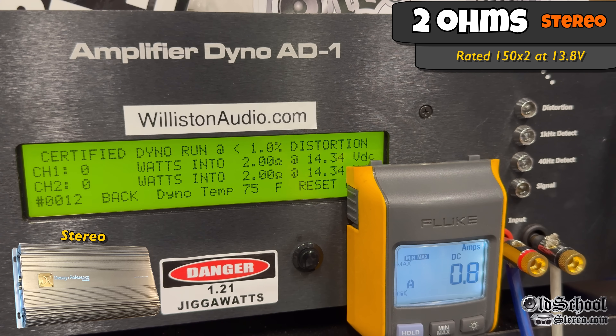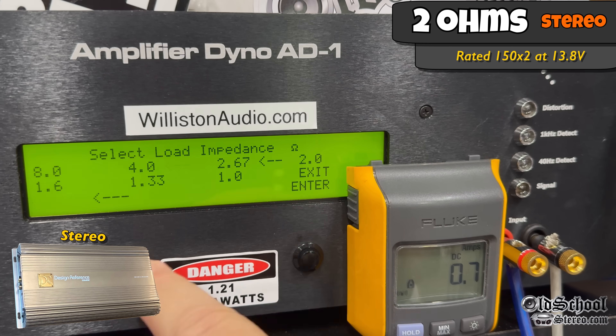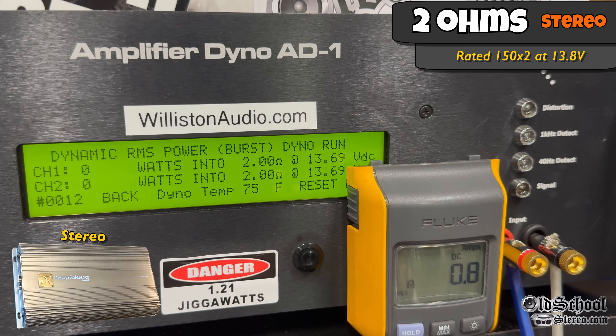Bumping the voltage up to over 14 volts, let's see if we get over 200 watts — and yes we do: 221 and 212 at 14.1. Resetting the dyno for the dynamic track, we get a little bit more: about 235 watts per channel at 13.62 average.